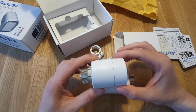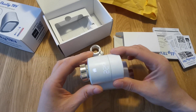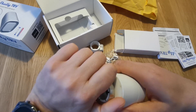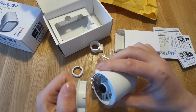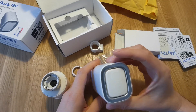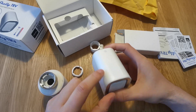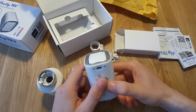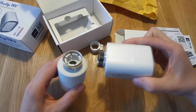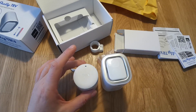Here is the Tado one. Where is the display? It's here. So this is the Tado one — it is a lot smaller. You have two batteries here, and this one has a built-in rechargeable battery. We have a display here and a charging port here. It is a lot bigger, but that shouldn't be a problem. I'm really looking forward to playing with this.